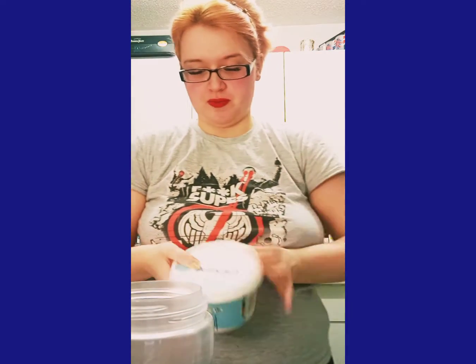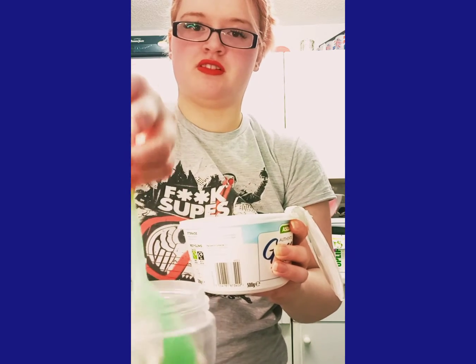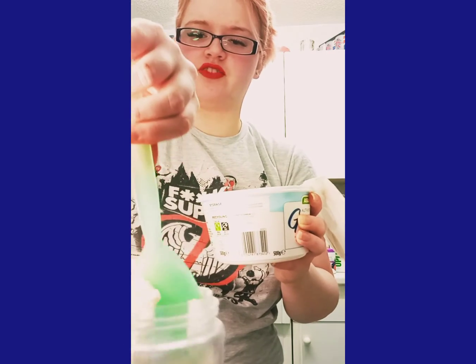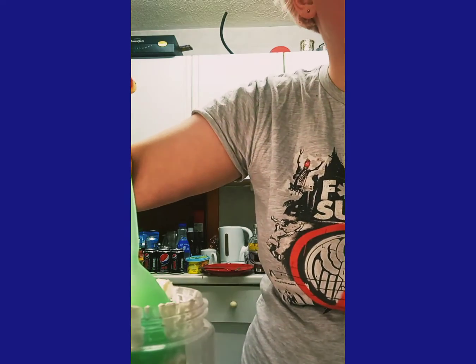For this next bit the recipe says two cups of greek yogurt, but I didn't realize how big the cups were going to be, so I'm just using one full cup — 500 grams of lovely greek yogurt. I'll just scoop it in because it's super thick — it's like cottage cheese, that's the only way I can describe the texture. It doesn't even want to come off the spoon, so I'm going to grab something to scrape it in with — a fork's probably a better idea.